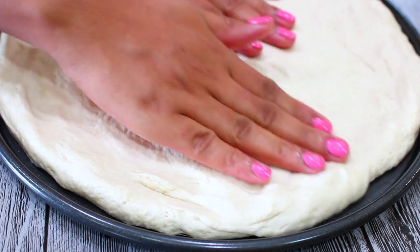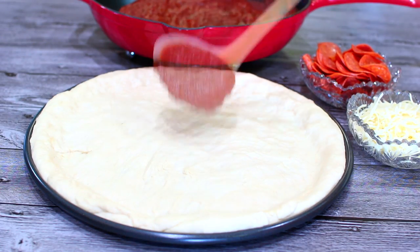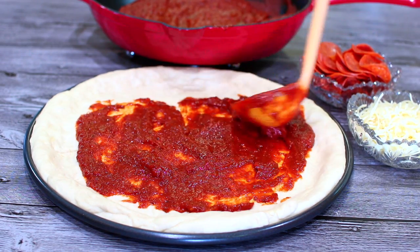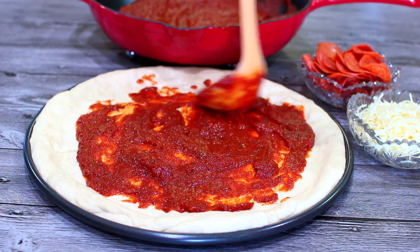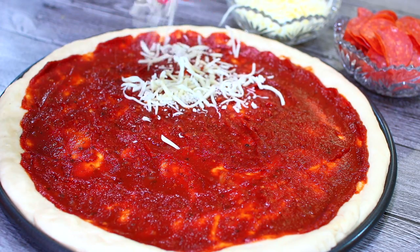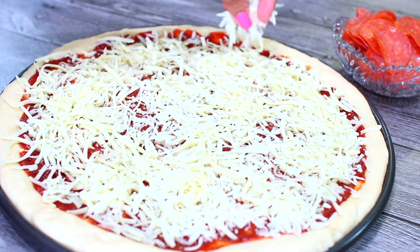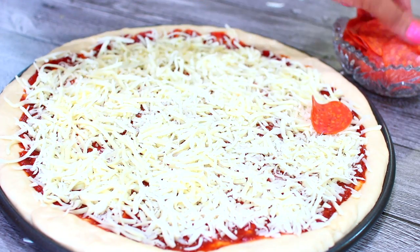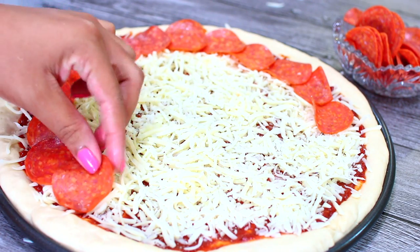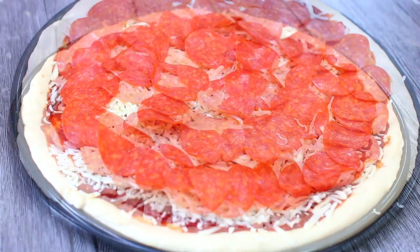Spread on about half of the sauce, just like that. Sprinkle some mozzarella cheese over that — you can use as much cheese as you please. Now I'm going to add some pepperoni. This is the time when you get fancy with your toppings; you can use whatever you love. Keep the pepperonis close to each other because they shrink when they bake.